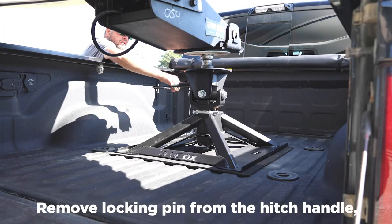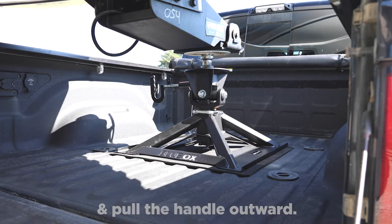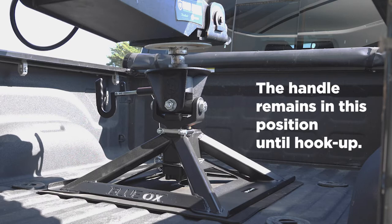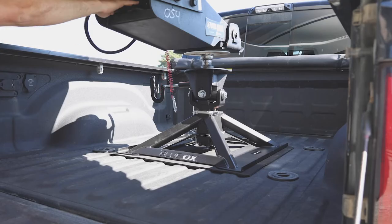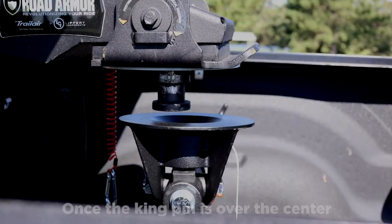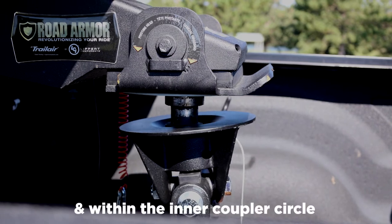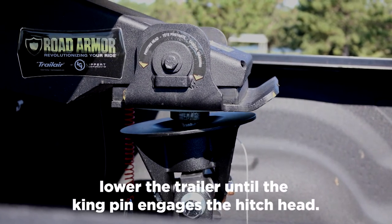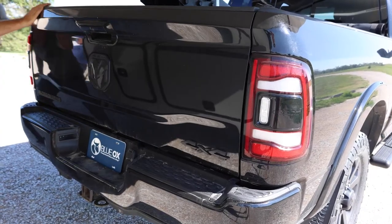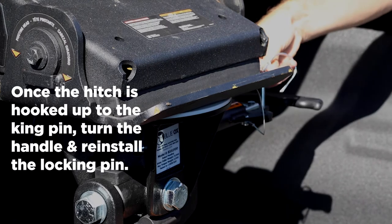Remove the locking pin from the hitch handle and pull the handle outward. Turn the handle clockwise to the open position. The handle will remain in this position until hookup. Once the king pin is over the center or slightly rear of center and within the intercoupler circle, lower the trailer until the king pin engages the hitch head. Once the hitch is hooked up to the king pin, turn the handle and reinstall the locking pin.